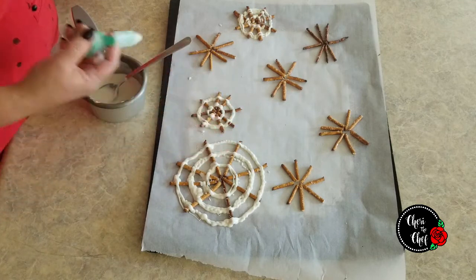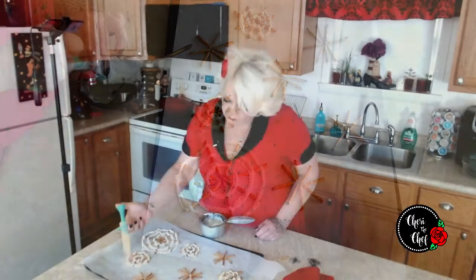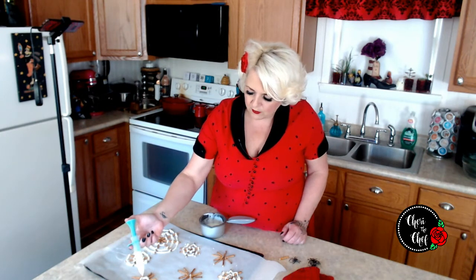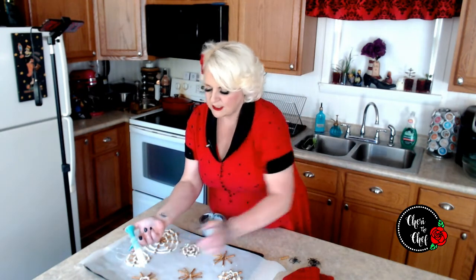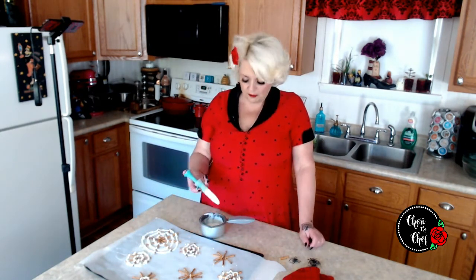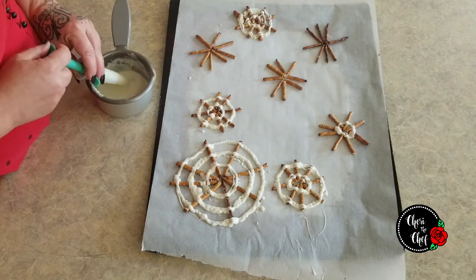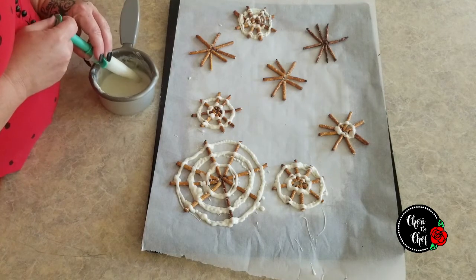I think the smaller ones are more likely to hold together. That one doesn't look too bad! One thing I've found is that sometimes when you melt chocolate it's a little too thick and it doesn't want to drip off the spoon — that depends on the brand or how you melt it. What I like to do is add a little bit of coconut oil or butter — something that's going to solidify when it cools down.